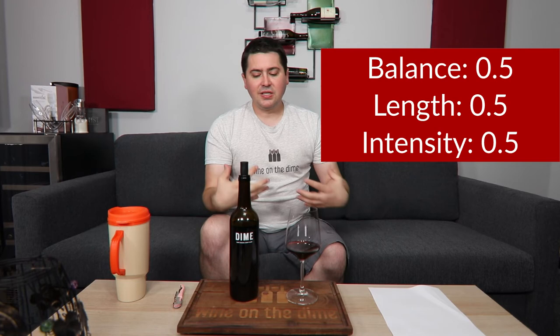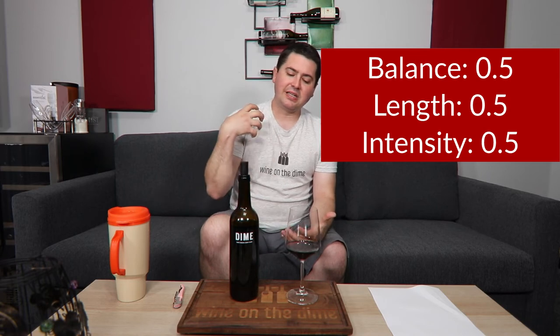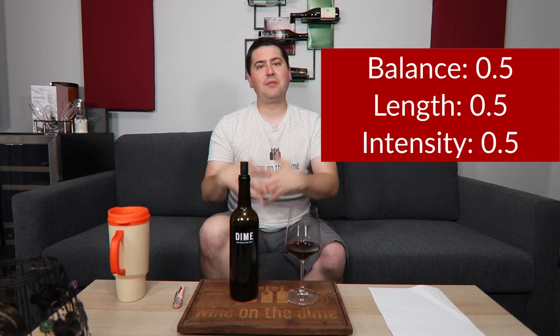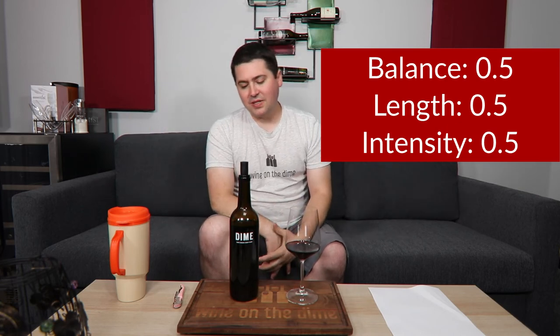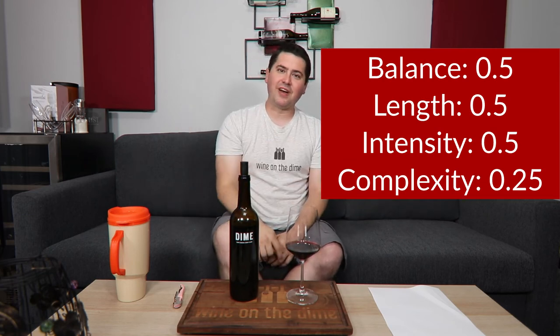In terms of complexity, I'm getting some dark fruit notes with a little hint of raspberry — you could call it a red fruit note — but not too much. On top of that I'm getting browned butter and vanilla, but the browned butter isn't super intense; it's more intense on the nose than on the palate. The vanilla is pretty intense on both. There's not a developed secondary characteristic to this wine — I'm mostly getting a few dark fruit notes; it's not even a wide breadth of dark fruit. So for complexity, I'll give you 0.25 points.